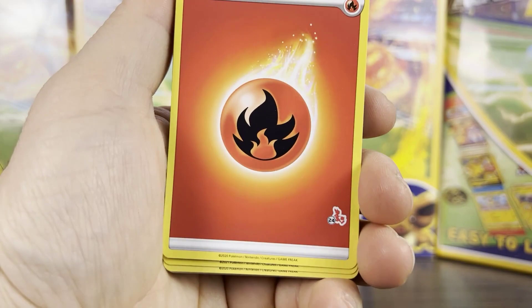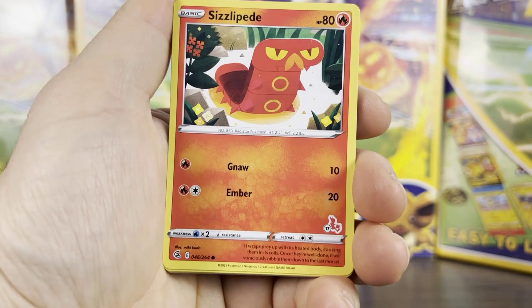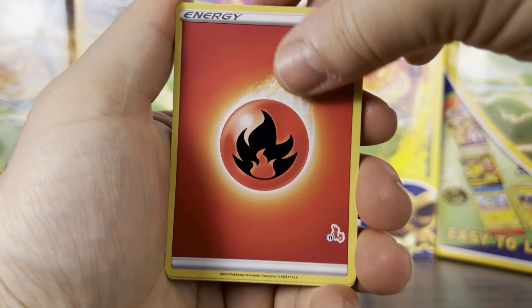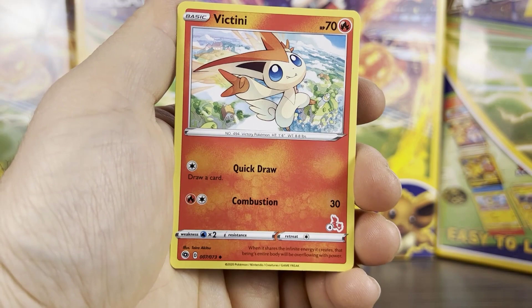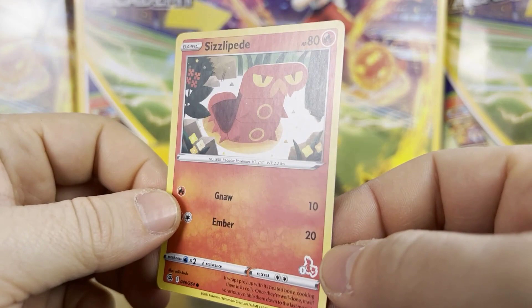The second half of the Cinderace deck includes another Hop, Volcarona, Fire Energy, Energy Retrieval, Fire Energy, Ninetales from Fusion Strike, Shauna, lots more Fire Energy, Sizzlipede, more Fire Energy, Ninetales, and we end with Victini from Shining Fates, Fire Energy, Fire Energy, and Sizzlipede — cute start and finish on that one too.